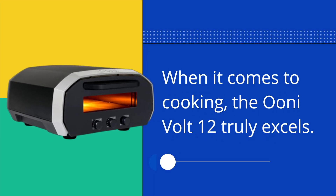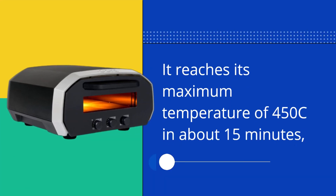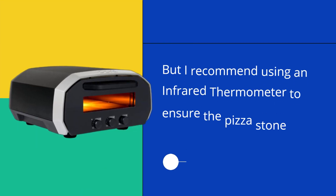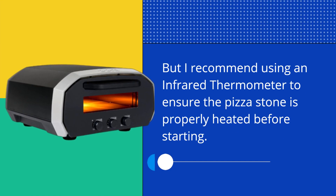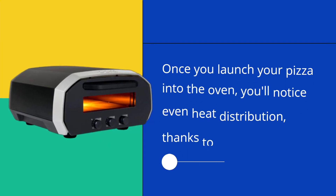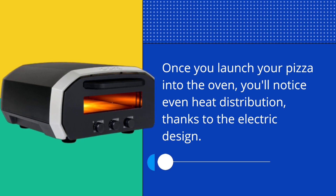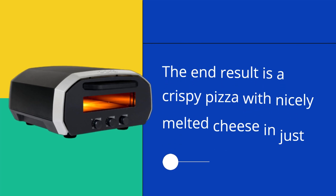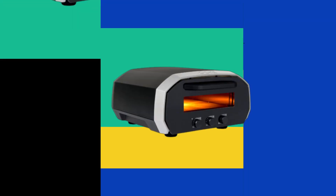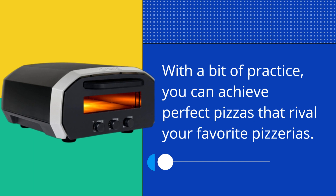When it comes to cooking, the UniVolt 12 truly excels. It reaches its maximum temperature of 450°C in about 15 minutes. I recommend using an infrared thermometer to ensure the pizza stone is properly heated before starting. Once you launch your pizza into the oven, you'll notice even heat distribution, thanks to the electric design. The end result is a crispy pizza with nicely melted cheese in just around 90 seconds.